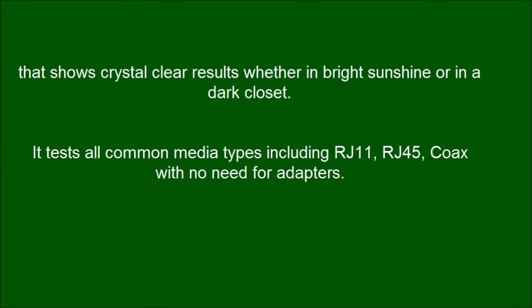It tests all common media types including RJ11, RJ45, and Coax, with no need for adapters.